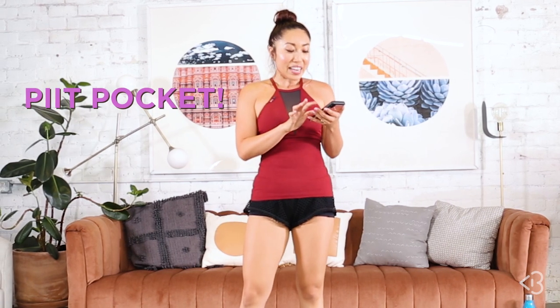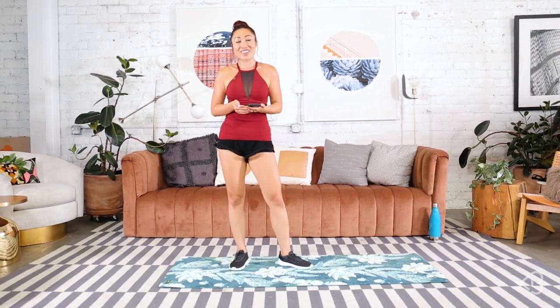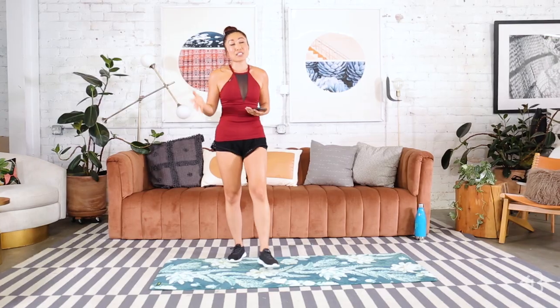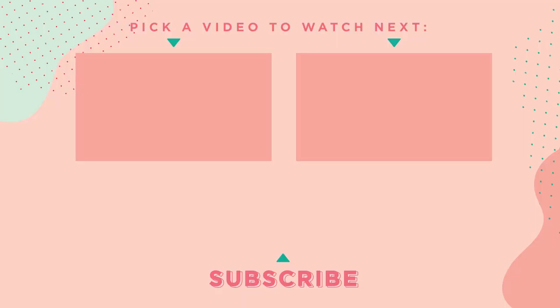You guys, we just finished our first round of your apartment-friendly pit. I hope you're sweating, and you've got three more to go if this is your first one. Go ahead and replay the video a few more times, or make sure you download the Pit Pocket app — that's P-I-I-T Pocket — on the Google Play Store or the Apple App Store, and it's free to download. If you really like it, please give it a review — five stars encouraged, and an honest review too, so I can know how we can make it better for you guys. I hope you enjoyed that. Give this video a thumbs up, and I'll see you next time. Bye!